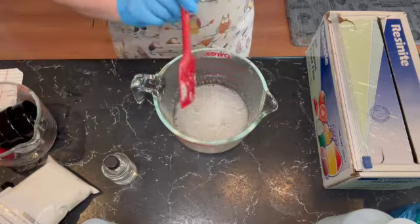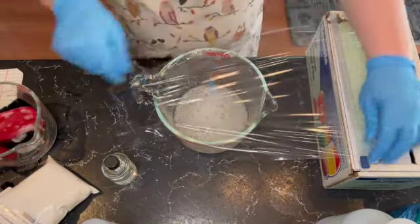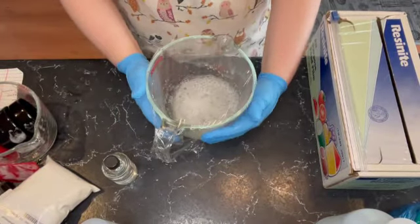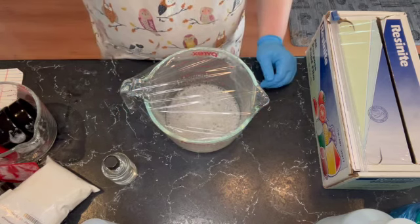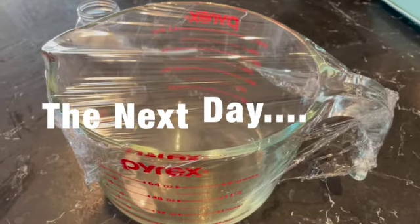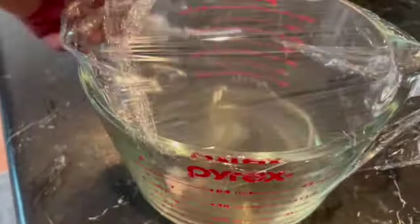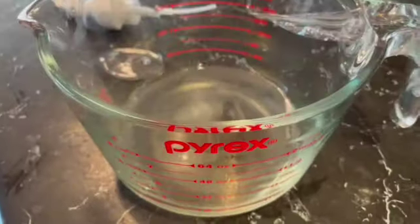What I'm going to do is cover this and let it sit overnight so the bubbles will go down and hopefully it'll clear up and look nice and clear. All right, it's the next day and it did definitely clear up. Most of the bubbles have gone down too — there's a little bit of bubbles but not too bad, and it's much clearer than it was.